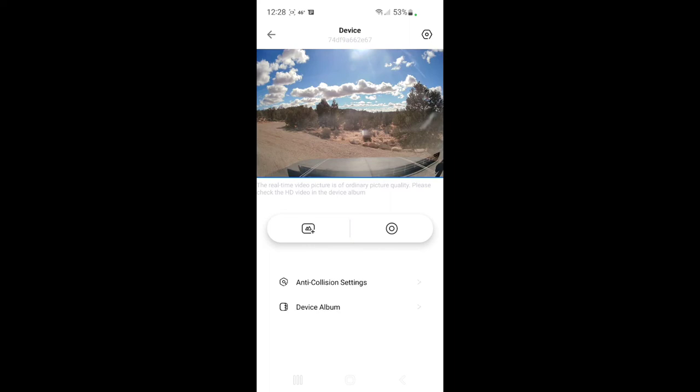Now it's supposed to have an auto on/auto off, but my USB port is on all the time regardless, so this just seems to run all the time — which is fine, it doesn't use up that much battery. What we're going to do is go for a little drive and see how the device does.